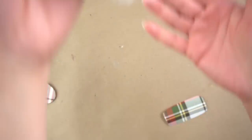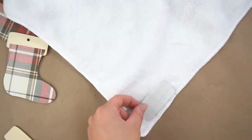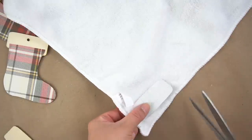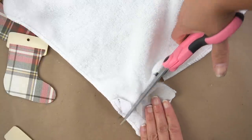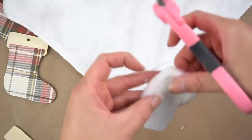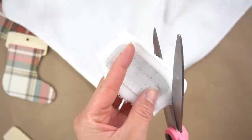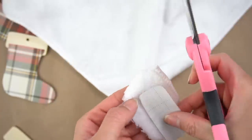Once they were glued, I took this cloth from Dollar Tree and cut out little sections for the tops of the stockings. I made a little pattern to cut the tops, but found it a little difficult to follow since the fabric is really soft, so I ended up just cutting a larger piece, putting it on the stocking, and cutting it while it was already glued.